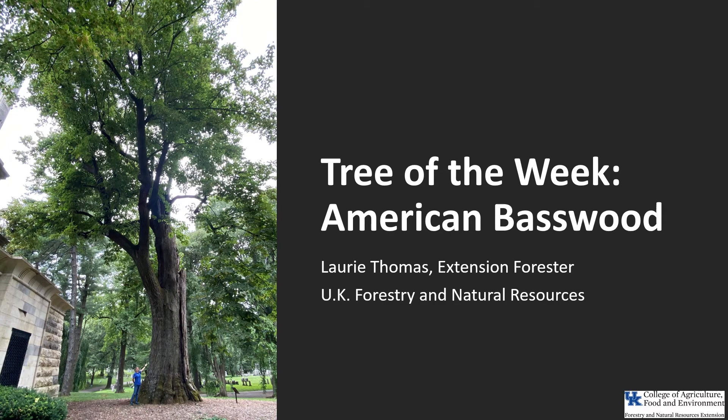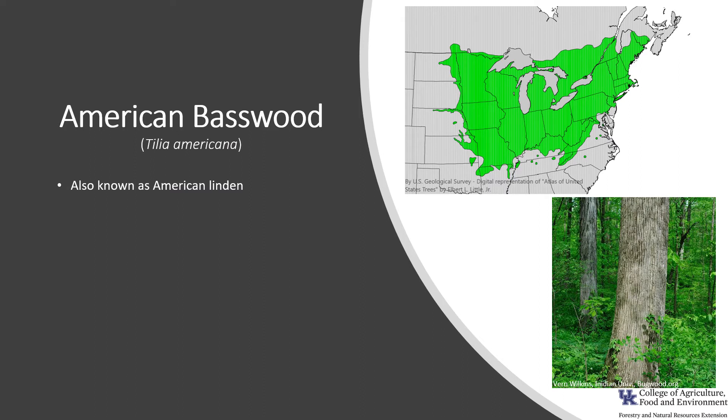Hi, I'm Laurie Thomas with UK Forestry and Natural Resources, and I'm here with the tree of the week, the American Basswood. Tilia americana, also known as American Linden, is an important tree for wood and for wildlife.